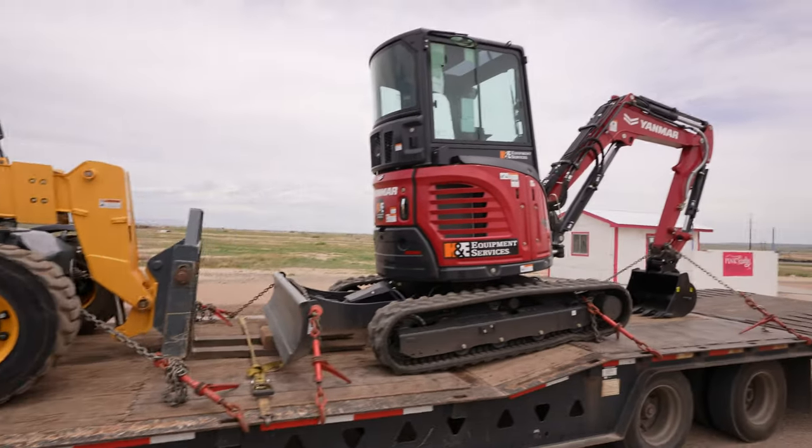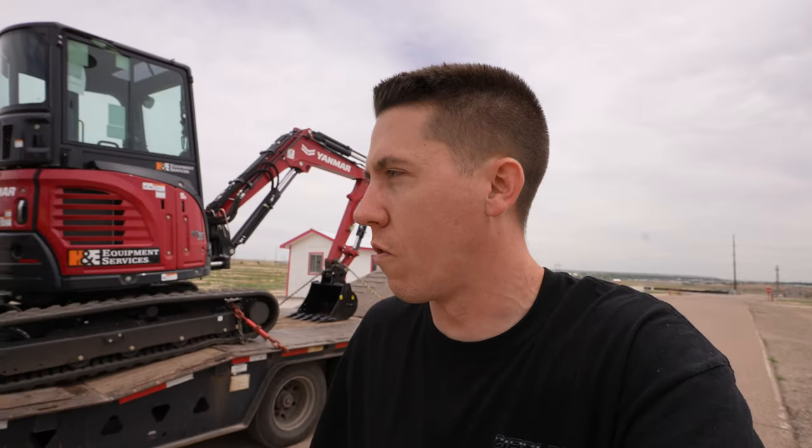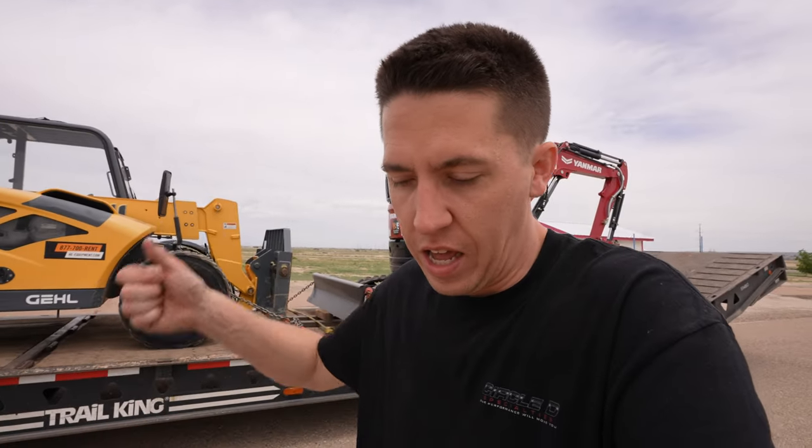They're bringing this down to display in their booth and hang out with everybody for the day. It's pretty cool all the sponsors that have jumped on board for this thing. We're gonna get this unloaded, then we gotta go get the concrete blocks, then we gotta mock up the burnout pit to make sure we're ready for Saturday.